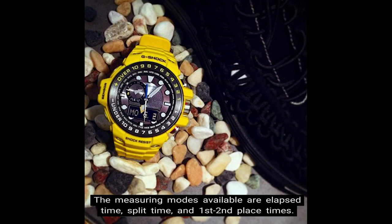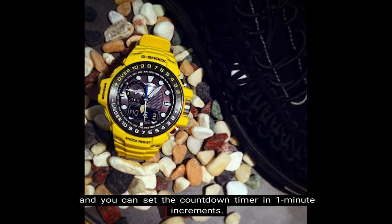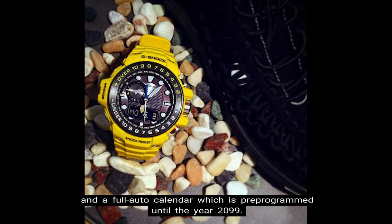The measuring modes available are elapsed time, split time, and first/second place times. The countdown timer counts down from 60 minutes in units of one second, and can be set in one-minute increments. Other timekeeping functions include 12/24-hour format and a full auto calendar pre-programmed into the year 2099.